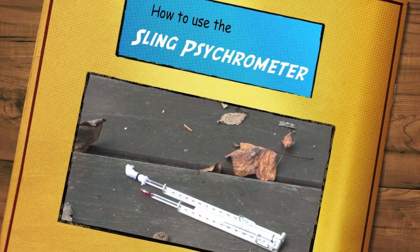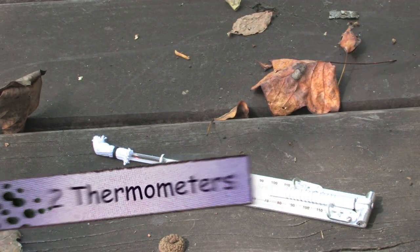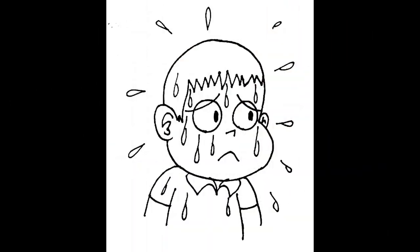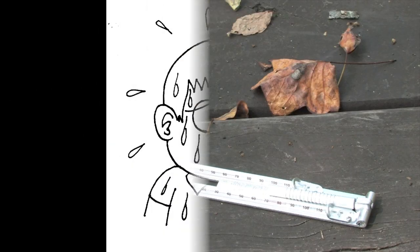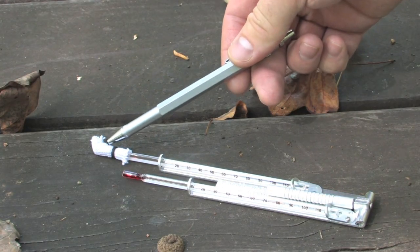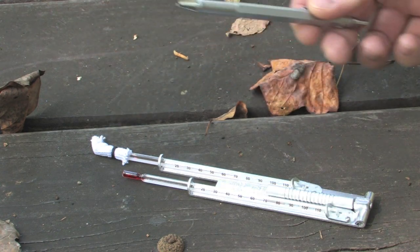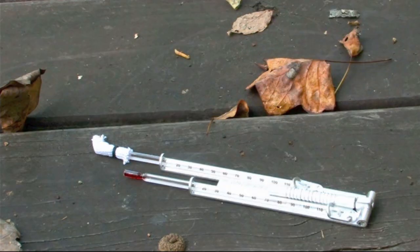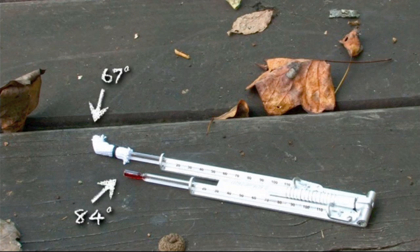The sling psychrometer has two thermometers: a dry bulb and a wet bulb. Just like sweat evaporating from our skin, water evaporating from the wick cools the thermometer. The dry bulb temperature stays the same. The difference in temperature between the two thermometers indicates the amount of humidity.